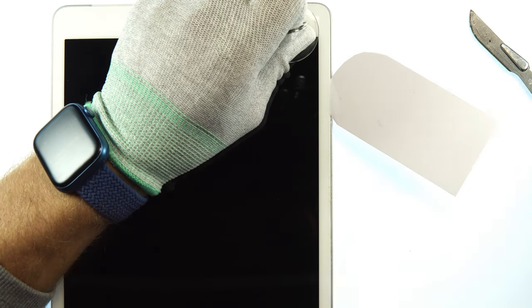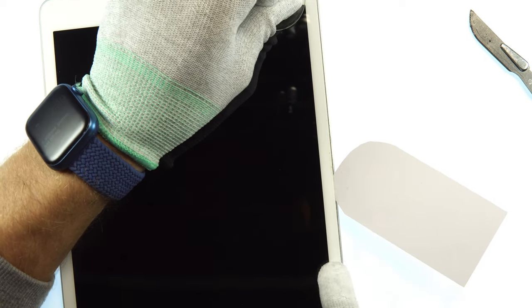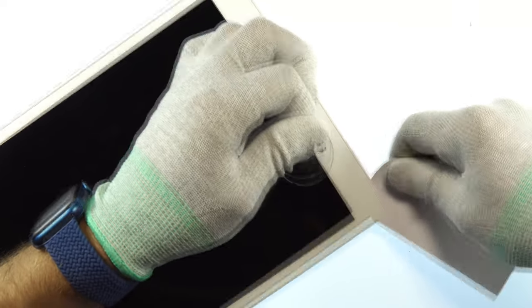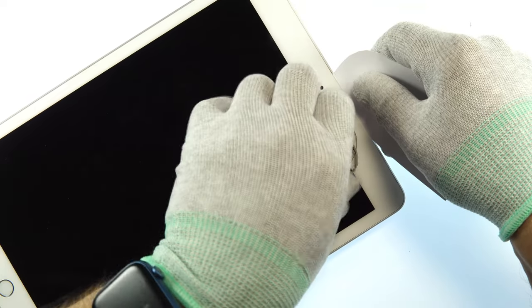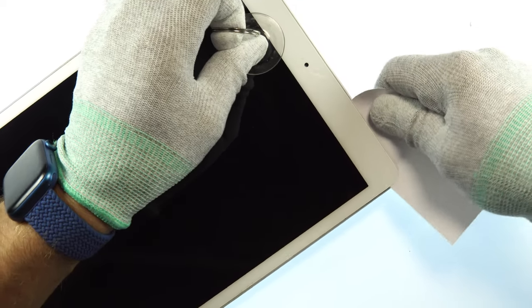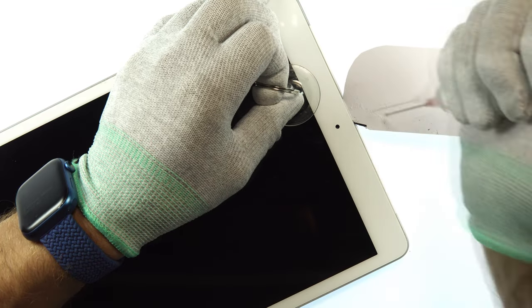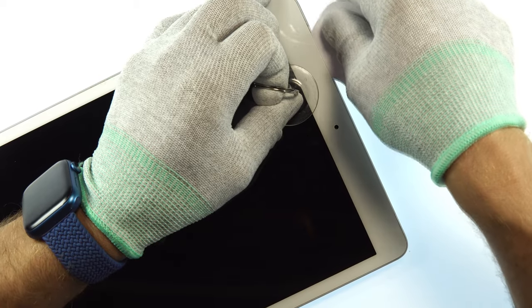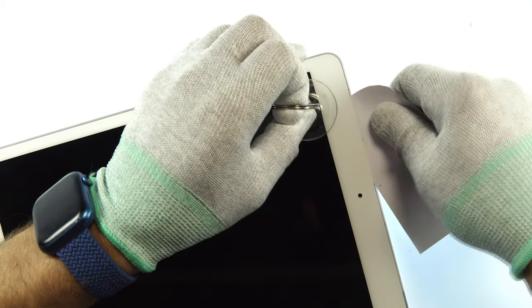Don't do it too fast — we always need to apply more isopropanol. Stop here because there are flex cables and we don't want to damage them. First remove all the adhesive on the upper side and the other side, using more isopropanol. Proceed all the way around until near the home button — be careful there too because the flex cable can be easily damaged. We don't want to damage the home button since we'd lose the Touch ID function. Keep applying isopropanol, and if the heat is gone, put the device back on the heat plate — the combination of isopropanol and heat is perfect for loosening the screen.